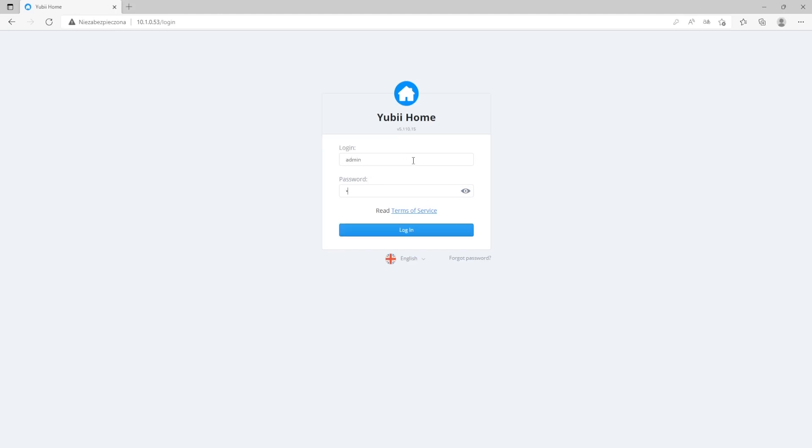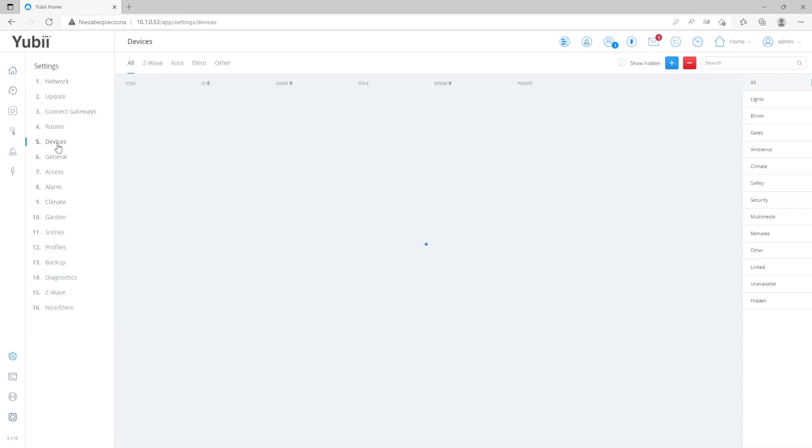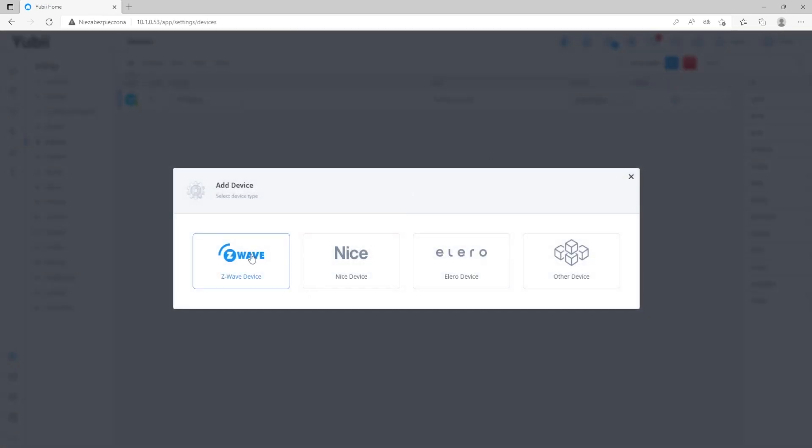Enter credentials — in my case it's the default one, so it's admin admin. Then you will be forwarded to the dashboard. Click Settings, then Devices. In the upper right corner you can see two buttons: the first one is the plus button and the second one is the minus button. They allow us to include or exclude a device from the gateway.